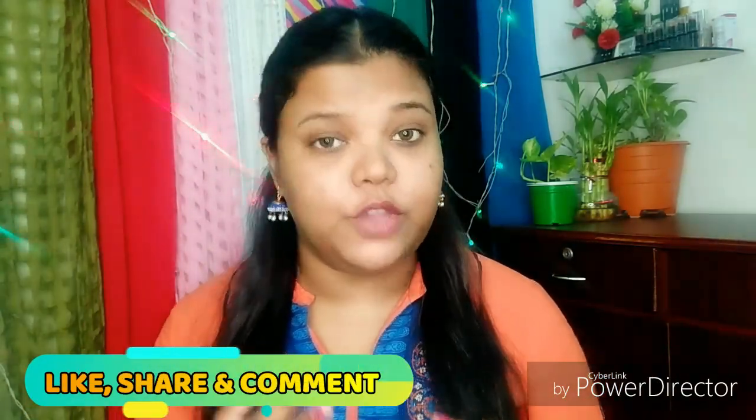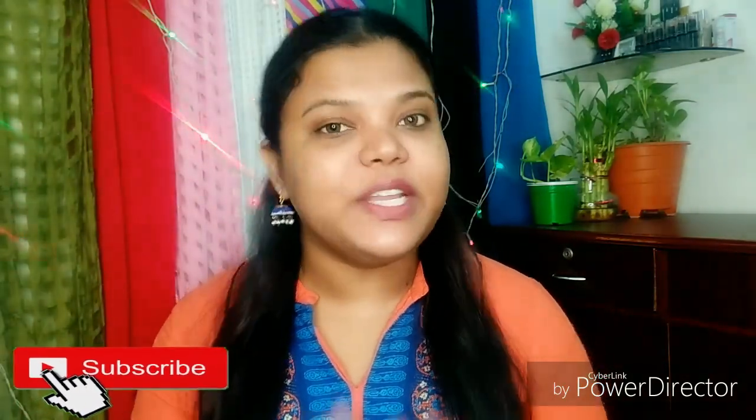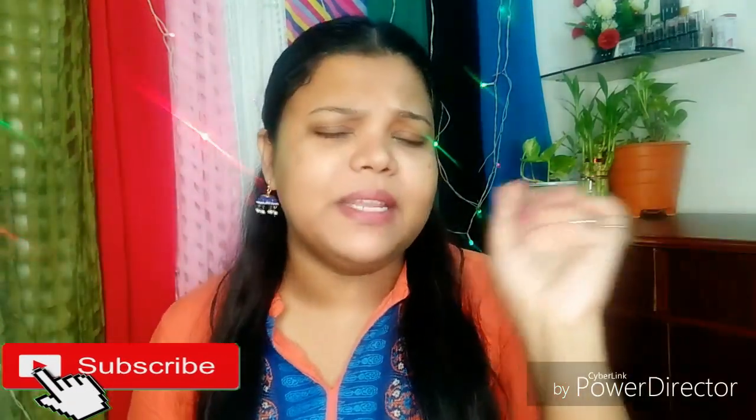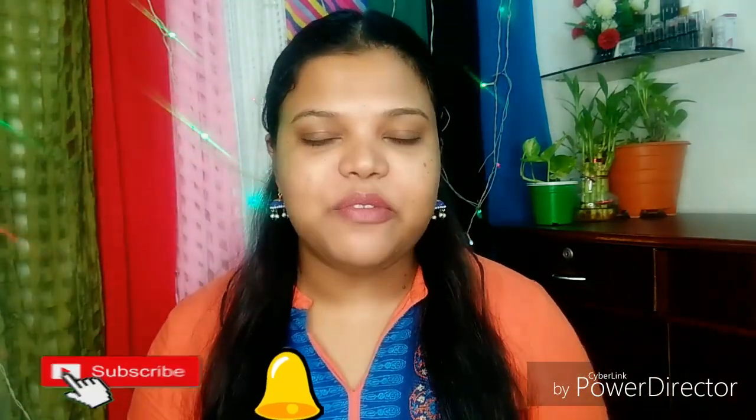Before I start this video, I want to tell you: if this video is helpful and interesting and you enjoy this video, then please make sure to give it a big thumbs up. Also you can share this video with your friends and family. Also if you are new on my channel and it is the first time you are watching my videos, make sure to subscribe my channel. Click the red subscribe button and click the bell icon so that you will get notifications of all the new videos.